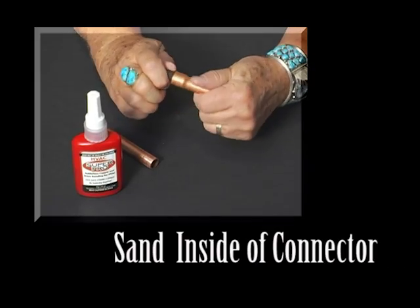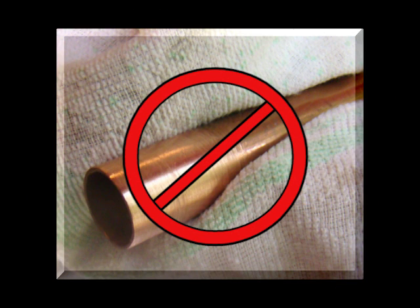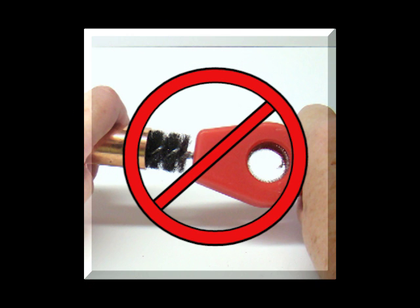First, sand the inside of the connector and the outside of the tube with 60-grit sanding cloth. Leave the sanding dust on the connector and tube — do not wipe it off, as this will contaminate the bonding area. SuperPro will not bond to any ferrous metal such as steel or iron. Therefore, do not use a wire brush to clean the inside of the connector or the tube, as small particles of the brush adhere to the tubing and reduce the strength of the bond.